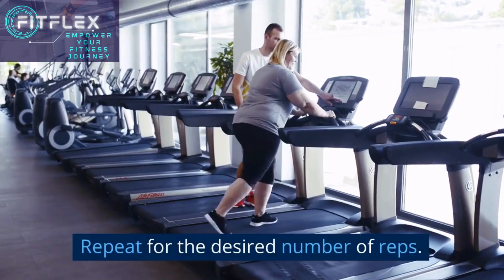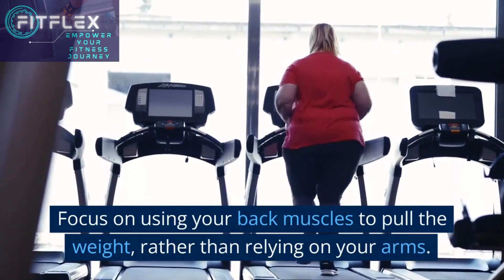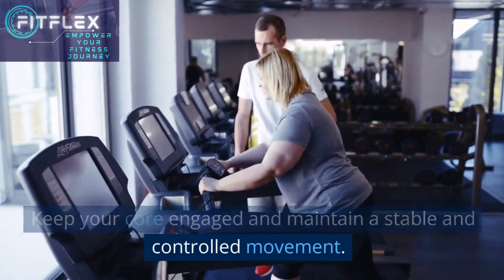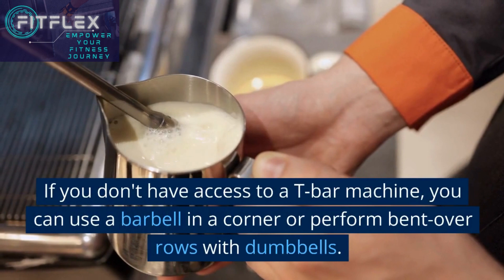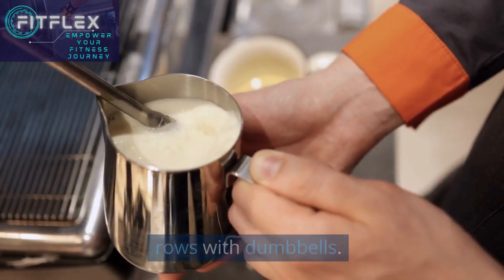Repeat for the desired number of reps. Focus on using your back muscles to pull the weight rather than relying on your arms. Keep your core engaged and maintain a stable and controlled movement. If you don't have access to a T-bar machine, you can use a barbell in a corner or perform bent over rows with dumbbells.